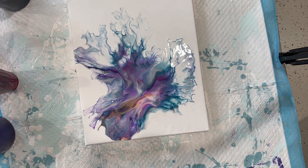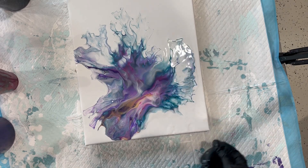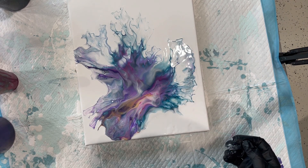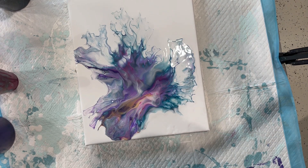Those are some nice springtime colors with a little depth added to it. I'm going to scrape the edges and I will bring you down for a close up.